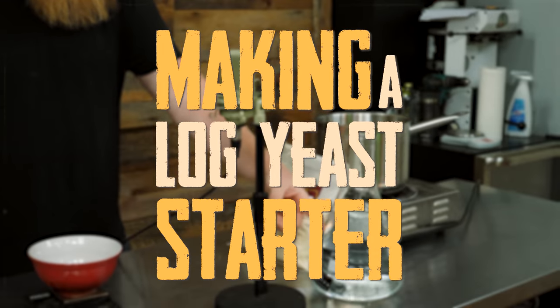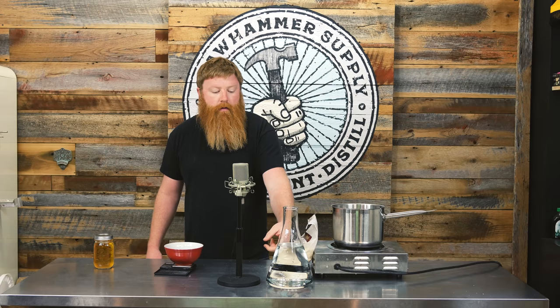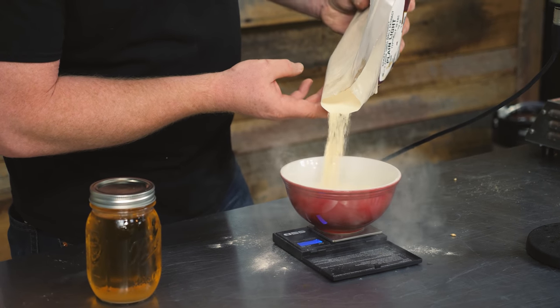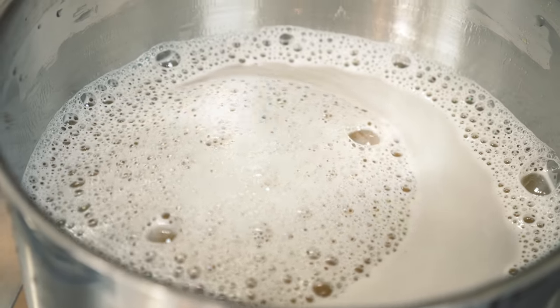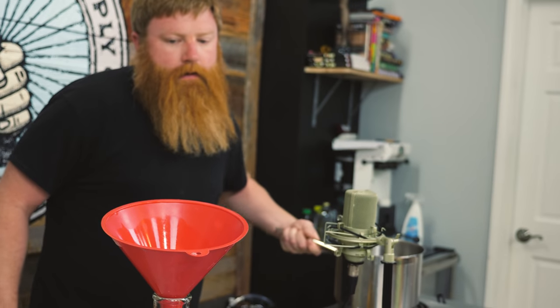We're making a two-liter starter here. The steps I'll be following: two liters of water and then 200 grams of dry malt extract. It's only two liters so it'll come up to a boil pretty quick.